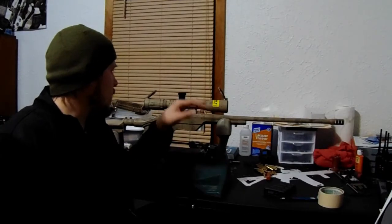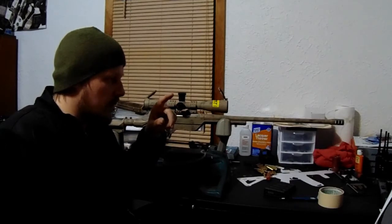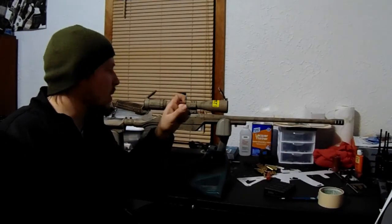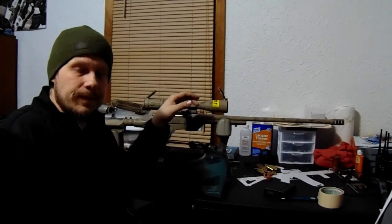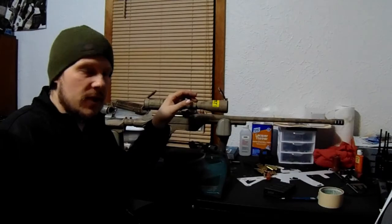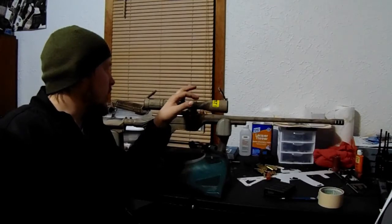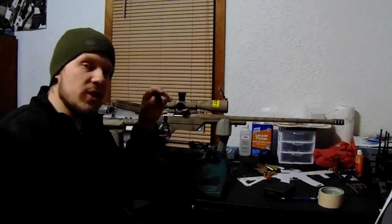I also ended up picking up a set of zero-stop shims — I'll put the info in the description. They're Delrin shims that go underneath your turret cap. Once you get your 100-yard zero — or whatever yardage you're zeroing at — you get your zero, then you pull your cap off and figure out what shims you want to run.